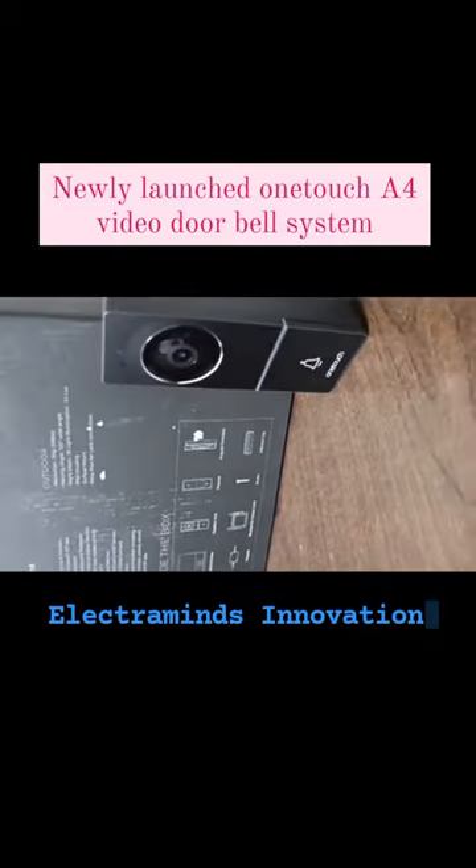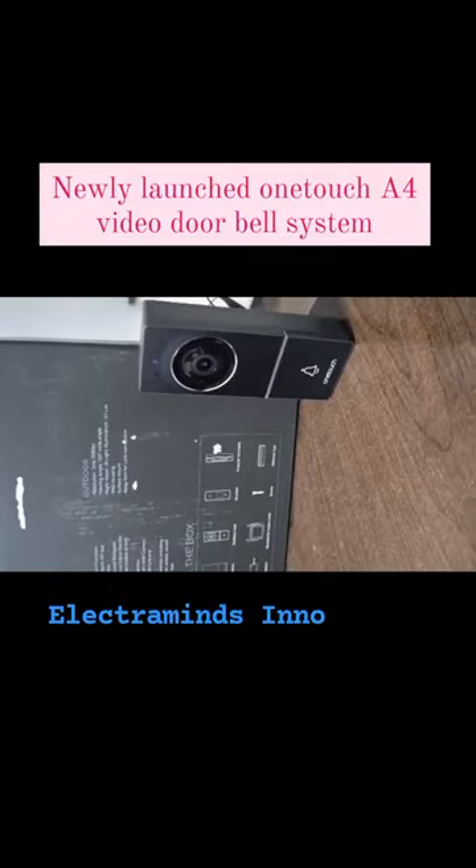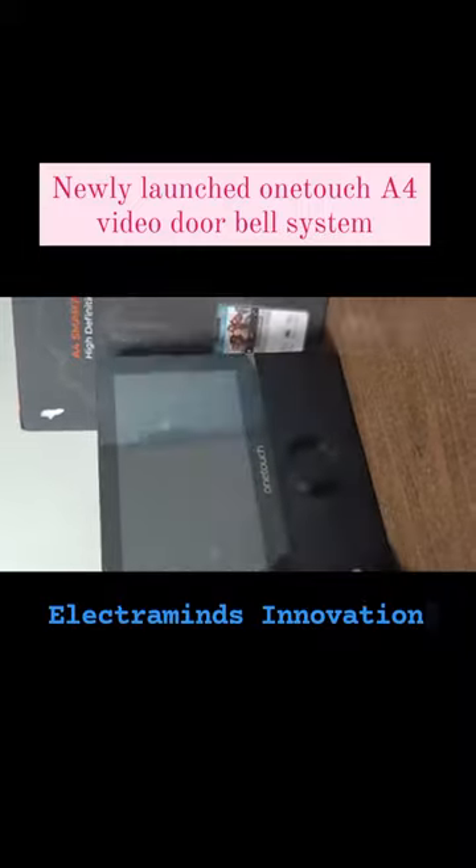It has got a built-in IR, IP65 housing with surface mounting and a relay to connect a door lock. Coming to the indoor unit, this indoor unit is seven inches.